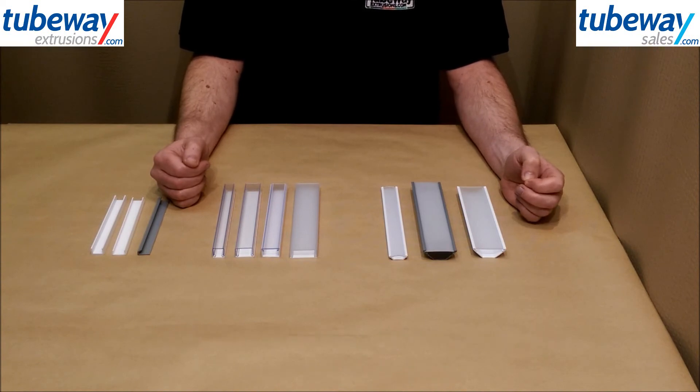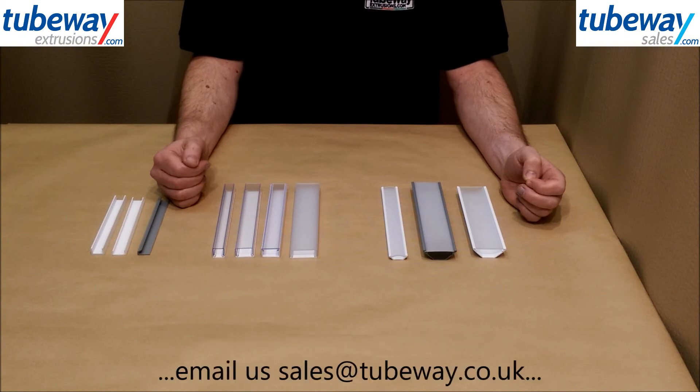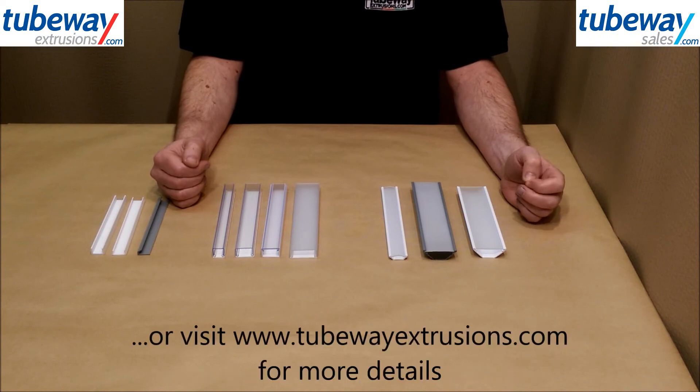For more information on any of our profiles, contact our sales team on 01473 251051 or via email sales@tubeway.co.uk or see the LED page on tubewayextrusions.com. Thanks for watching.